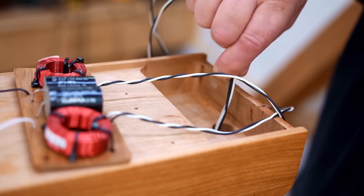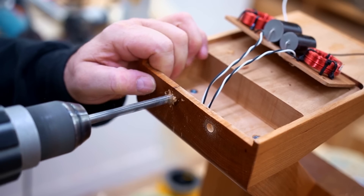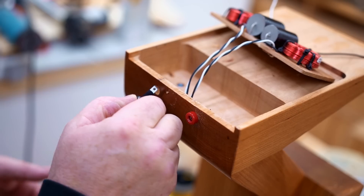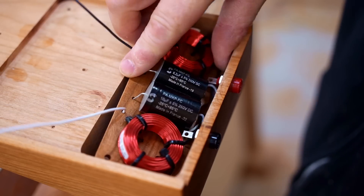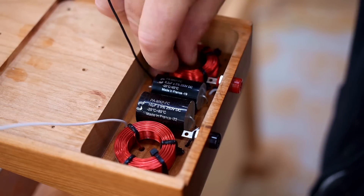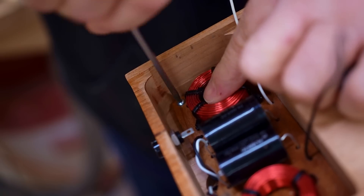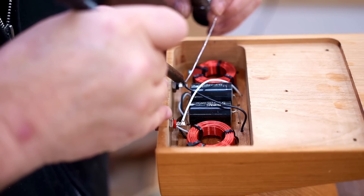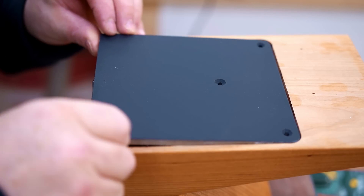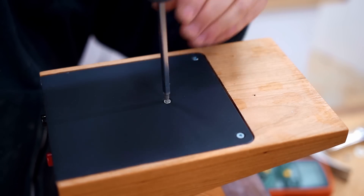I let that dry for a couple of days and now I can get the wires pulled through and the crossover installed. This connects to a pair of banana plugs on the back and sits neatly in that pocket I cut out. Then I can get the steel cover plate put on, and even though it's on the bottom of the speaker and won't be seen, I took the time to paint it black.